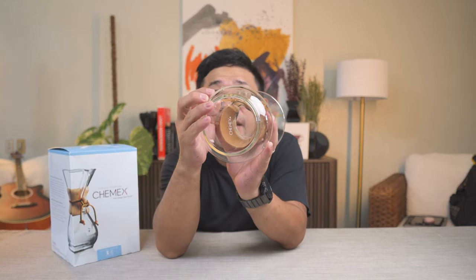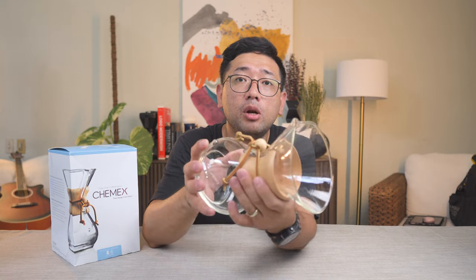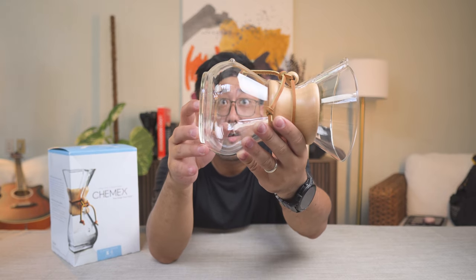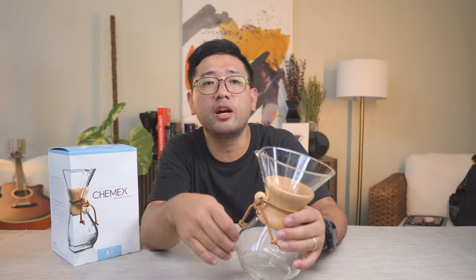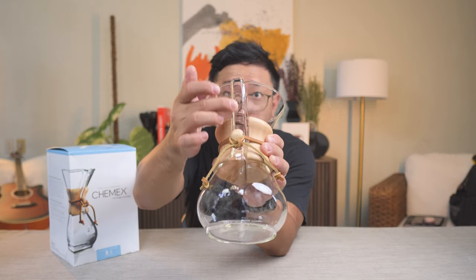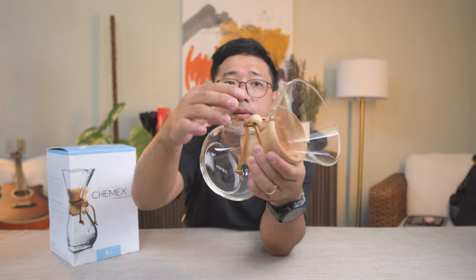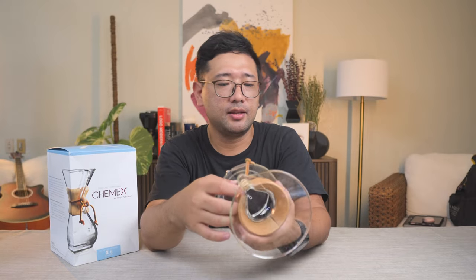Look here — there is actually a dimple. You would know that this is really a handmade blown glass, because if you look here, there is a dimple. Right there. That dimple is where they would attach this to a rod. And then look at this part right here — the supposedly spout of the glass. It's not perfect, and there is a bit of texture right there. So that is actually an indication that this is handmade, and it is a blown glass.